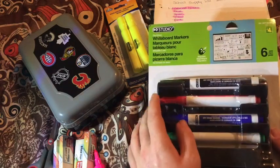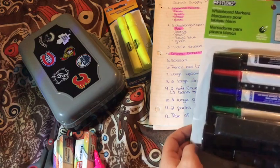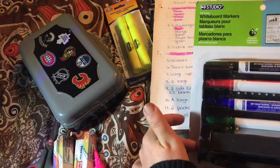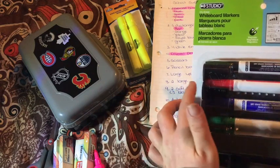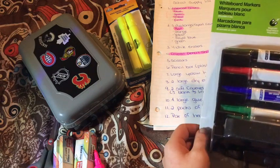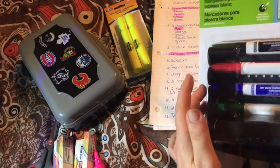So we have a four-pack: black, red, blue, and green. They didn't specify what colors they want, so I think I'll definitely send the black, and then maybe I'll just get my son to pick the other color — maybe blue or green. I'm not sure if they'll want red, since red is usually for correcting. I know we were never allowed to use red pens in school. Maybe I'll just send them all. We'll see.